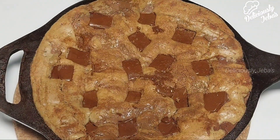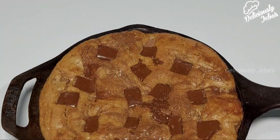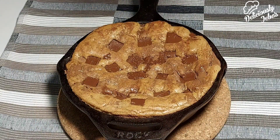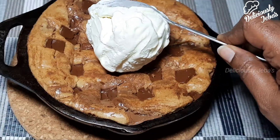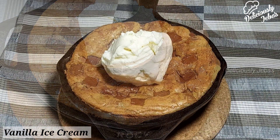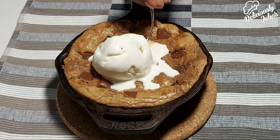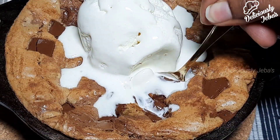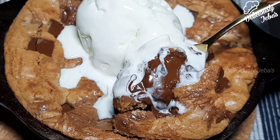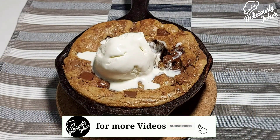After 15 minutes, remove the skillet and have a spoon ready to dig in. Serve it warm topped with a scoop of vanilla ice cream. The warm gooey chocolate, the chewy cookie topped with vanilla ice cream is the ultimate combination. If you're new to my channel, do subscribe and hit the bell icon for notifications of my new video uploads.